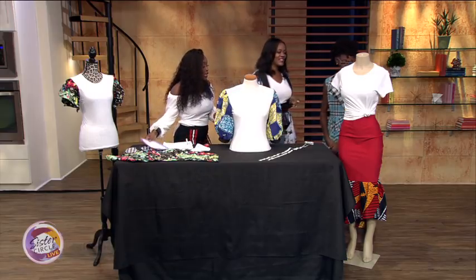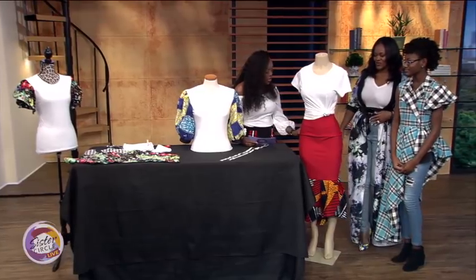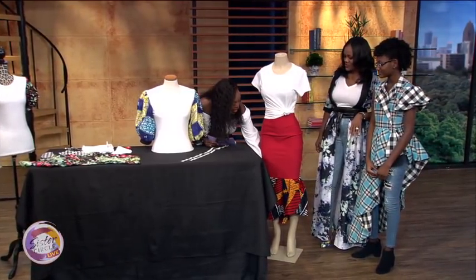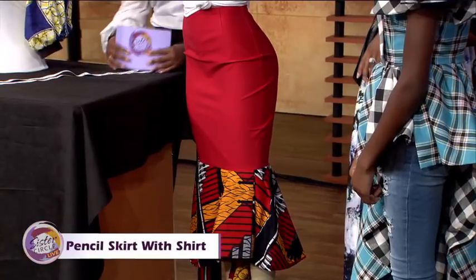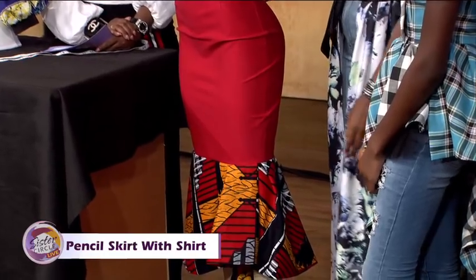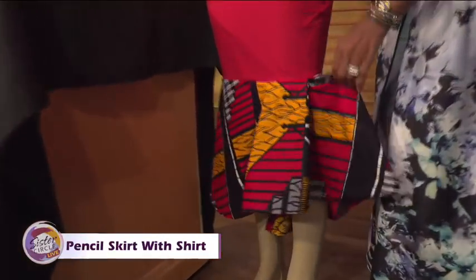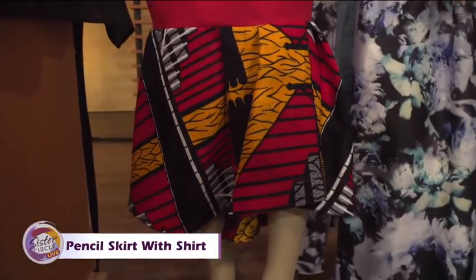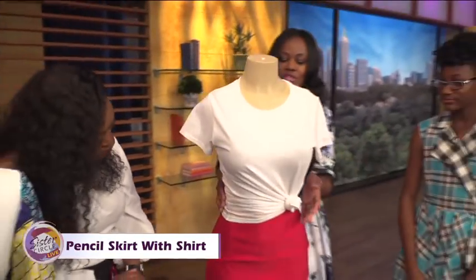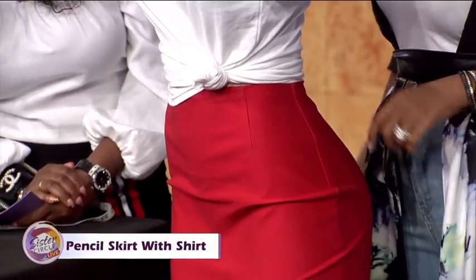Now let's move on to this skirt because it's bomb! I love a high waisted skirt. But what's most important here — I see that you've added texture and a nice fabric at the bottom. So what we did here, this was just a regular pencil skirt and we decided to reconstruct it as well. We took the skirt and added a mermaid ruffle to the bottom to create a mermaid skirt. And then with the t-shirt we just tied it at the side to accentuate the waistline and show off a little more curve.